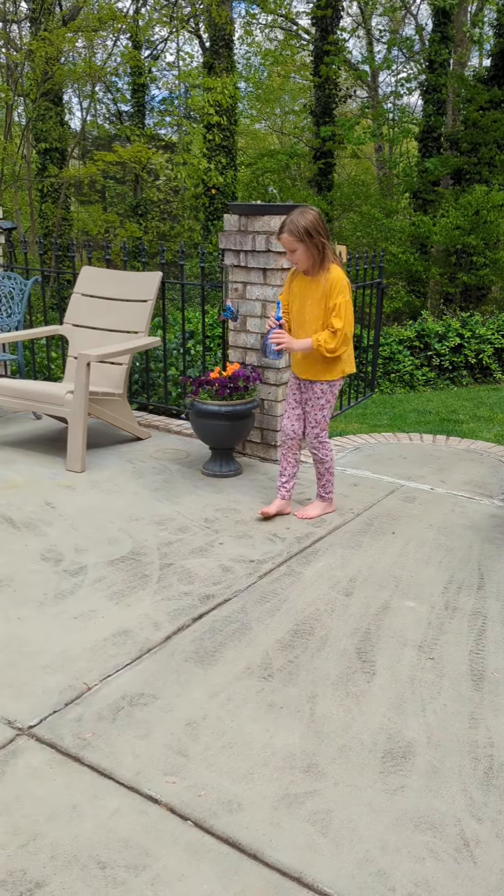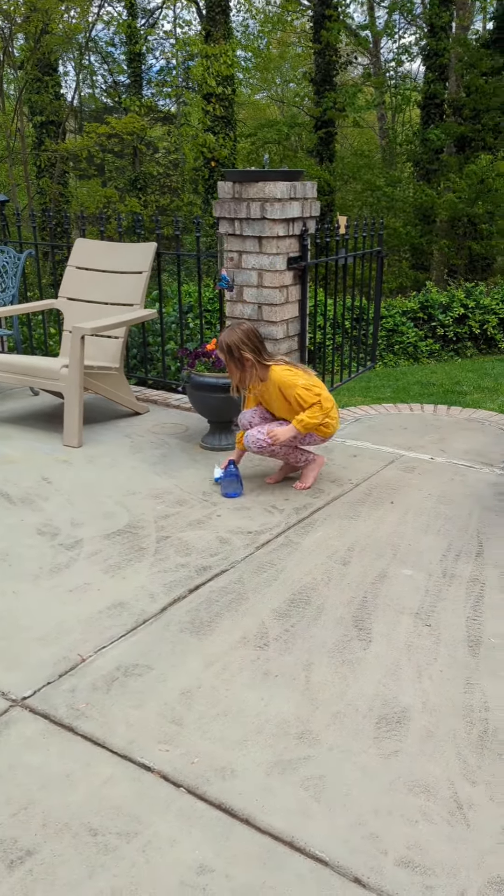Step 1. First, fill up a spray bottle with water.